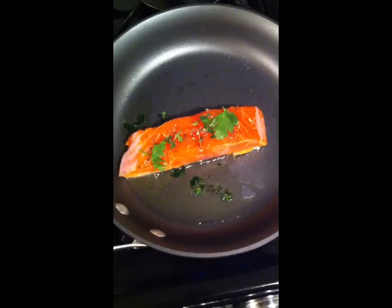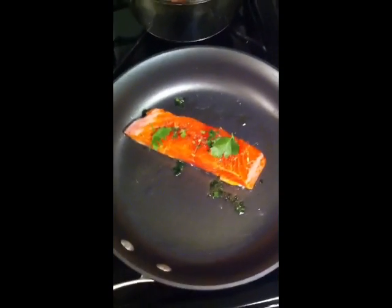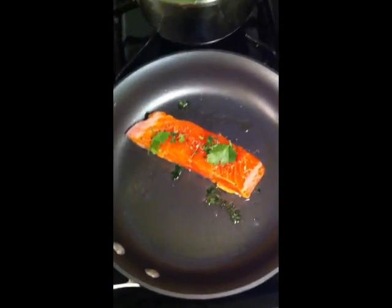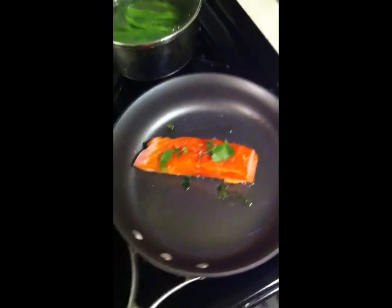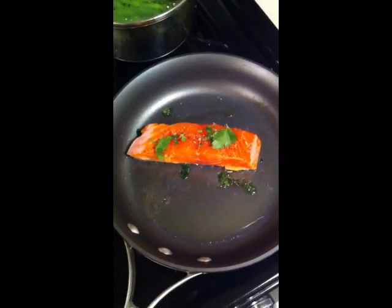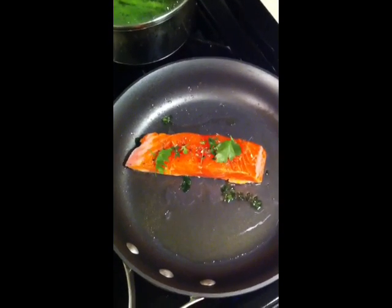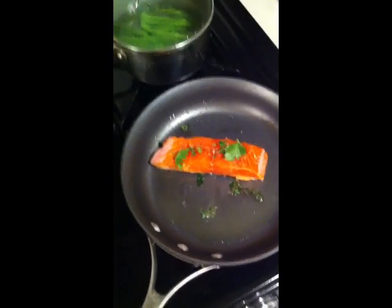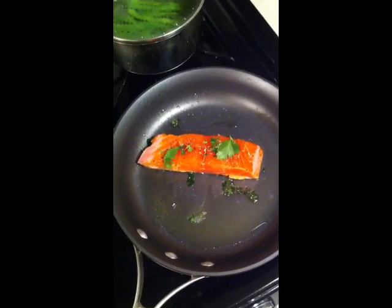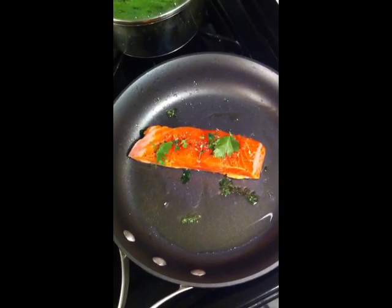I've got my salmon in the pan. For salmon and all fish, I like to use a non-stick pan. As a matter of fact, it's the only kind I'll use because you never want them to stick. I always start it out skin down. I like a nice crispy skin, and then I flip it over. What I've done is put some herbs de Provence on it, some crushed pepper, some Italian parsley from my garden, and some fresh thyme. It just gives it a nice little extra flavor. So I'm going to flip it here pretty quick and show you what it looks like.